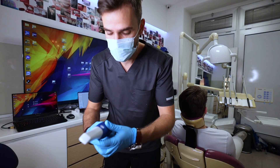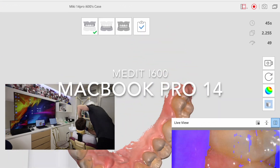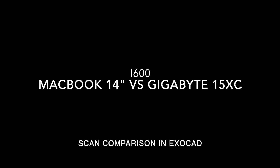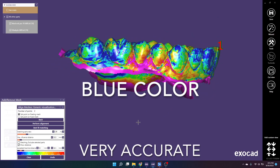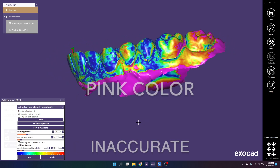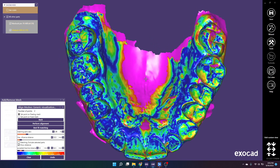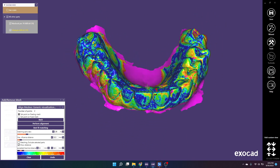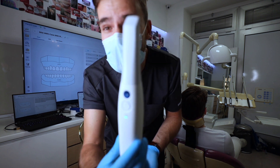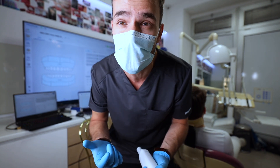Now we'll start scanning with the i600 on the MacBook Pro 14-inch, which has a slightly better performing processor — 10 cores versus the base model's 8 cores.